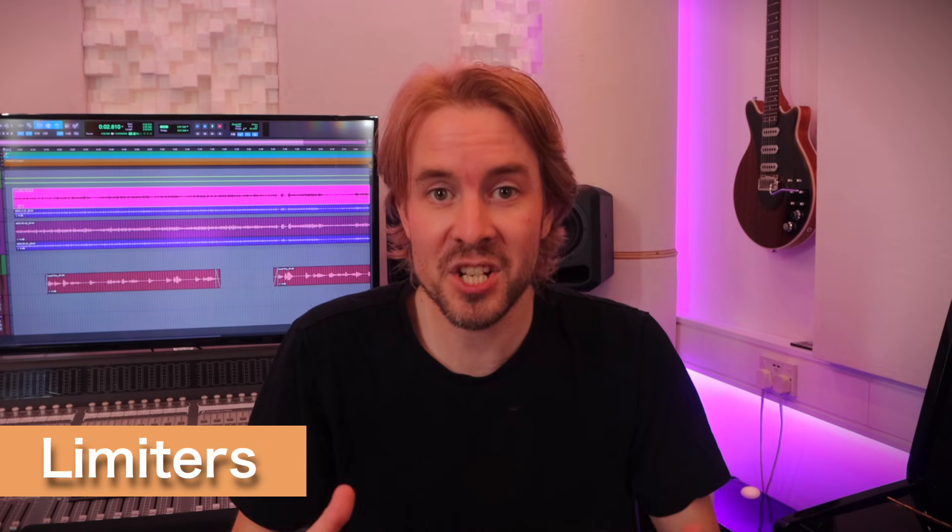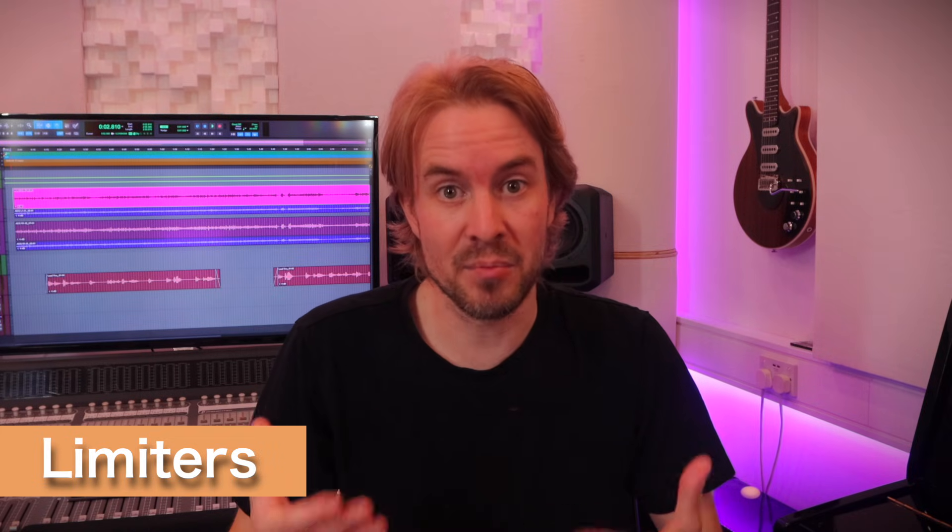Generally speaking, clippers cut, colour, chuck out and degrade peaks to get sound louder. Limiters are more compassionate as peaks are preserved much better. Also, it's worth knowing that there are regular limiters and there are brick wall limiters.